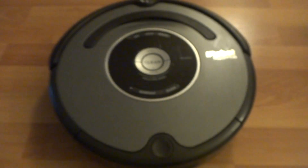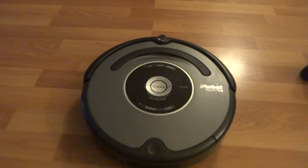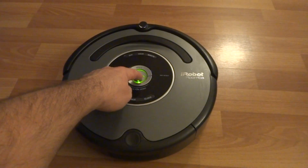All right, right now I've got a used battery in there just to show you guys that it works. Like I said, it does come with a brand new battery. But here I'll show you that it works — everything has been tested to make sure everything works correctly.